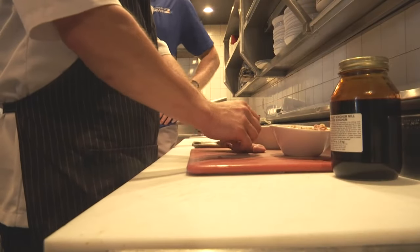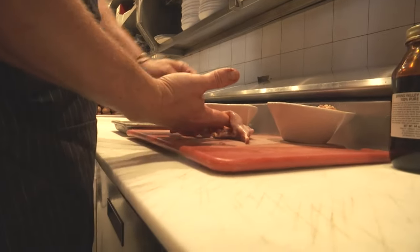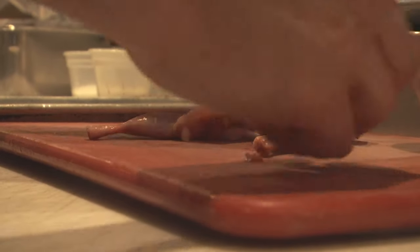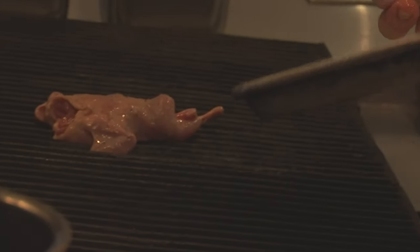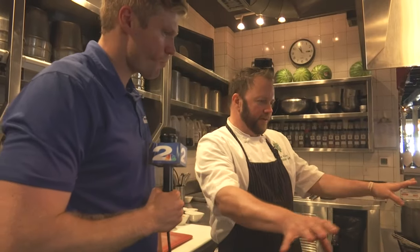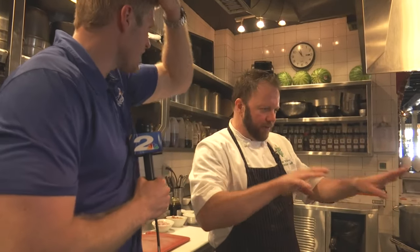This quail's been boned out, so there's a nice pocket to stuff — it's like a tiny little Thanksgiving turkey. Breast side down first, probably ten minutes on each side on the grill. The grill is kind of like a zen thing, you know.